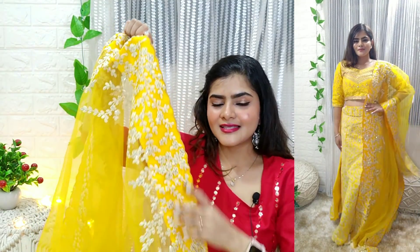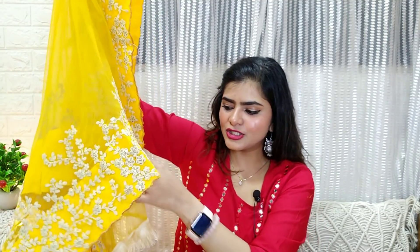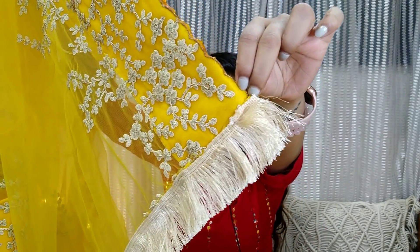You can see the dupatta here — it is a net dupatta. You will get fringes, and the fringes are also very good.